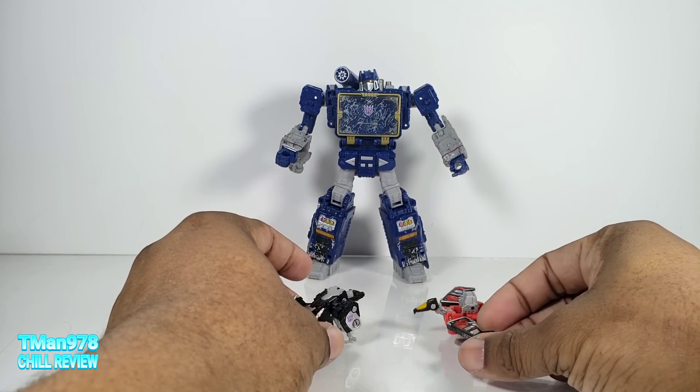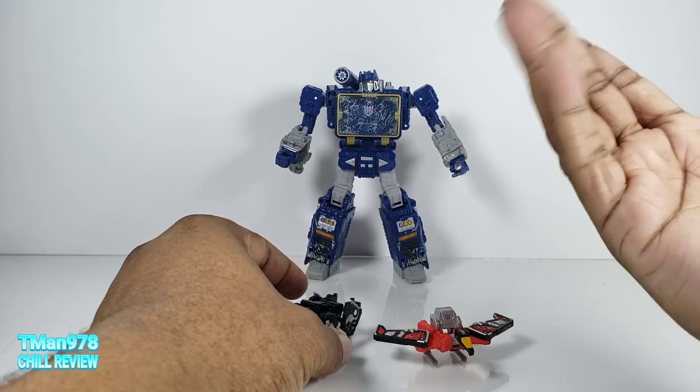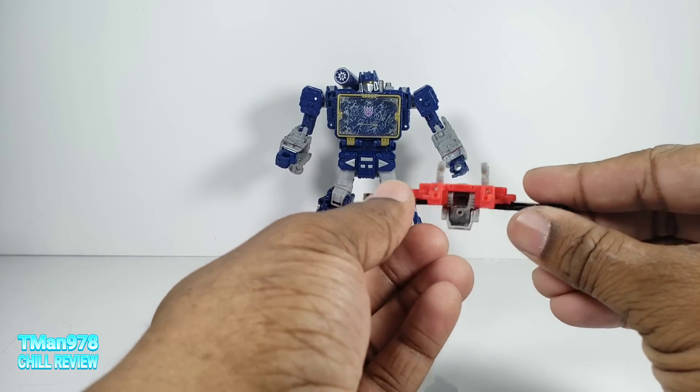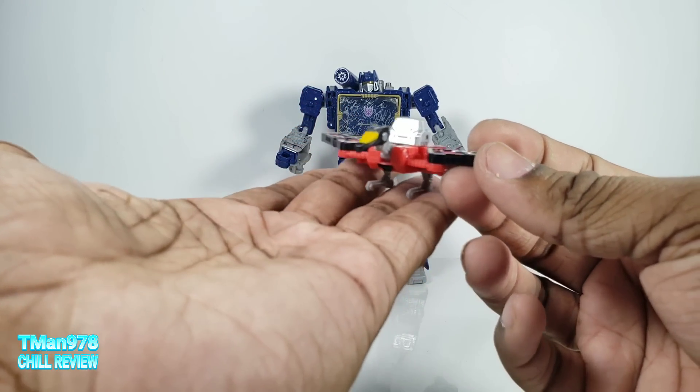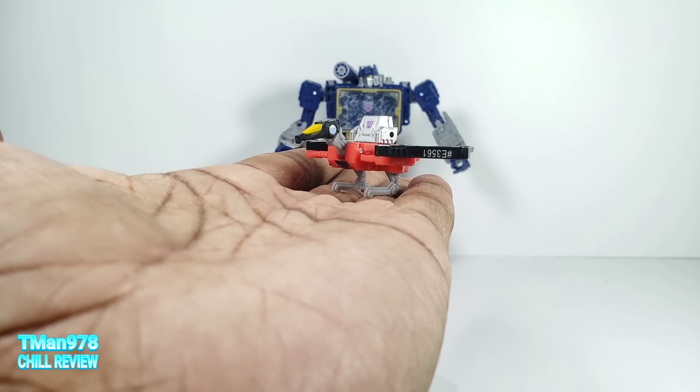Laserbeak and Ravage pretty much are what you expect. They are accessories that should have just come with Soundwave, but they didn't. But you can call them action figures and little weapons — that's what they're supposed to be. I'll start with Laserbeak because he is the easiest.